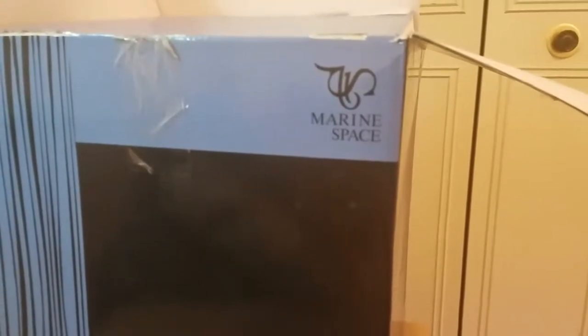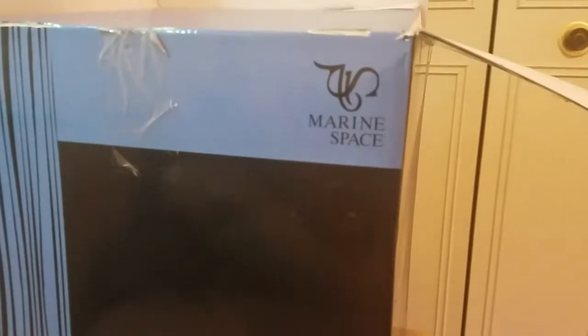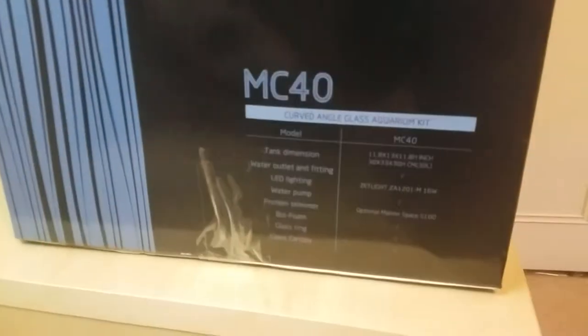We'll be using this tank by Marine Space — it's called the MC 40. It is very similar to the Fluval Spec/Evo series in that it has its own built-in filtration system, but it's actually a lot more advanced than the Fluval products. I fell in love with it right away as soon as I saw it — it actually comes with its own light.